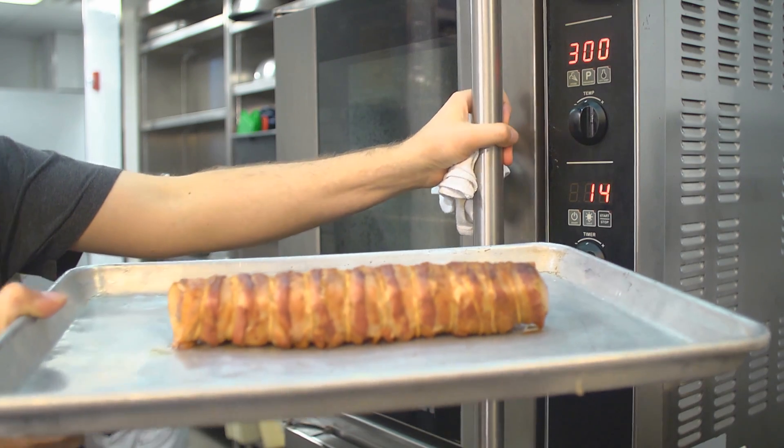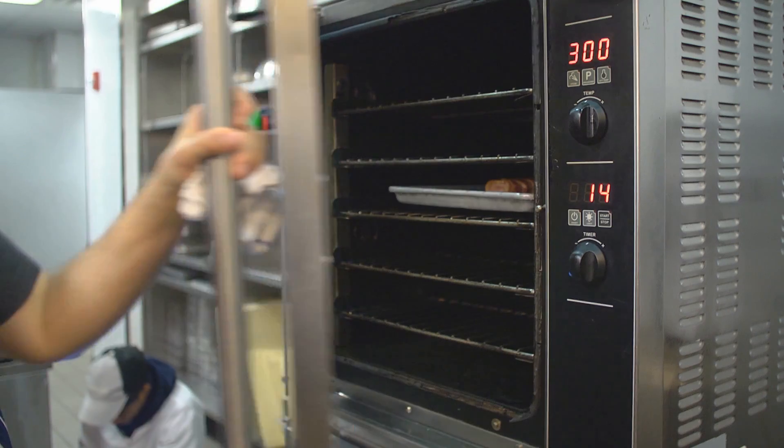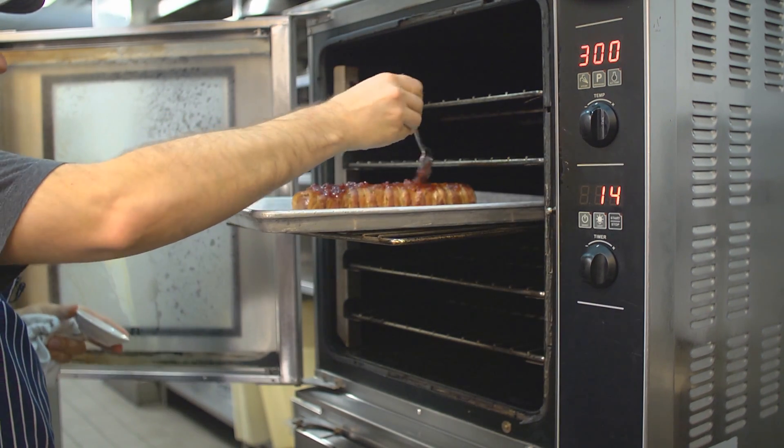I'm going to put this in the oven for about five minutes at 300 degrees. We're going to let that go for another five minutes, and then when that's ready, we're going to pull that out.